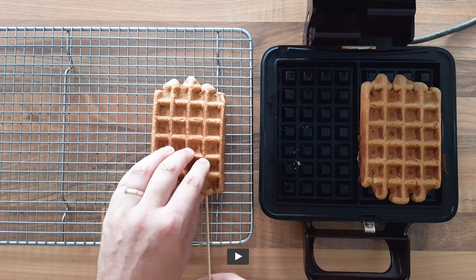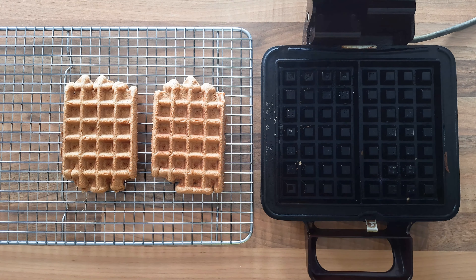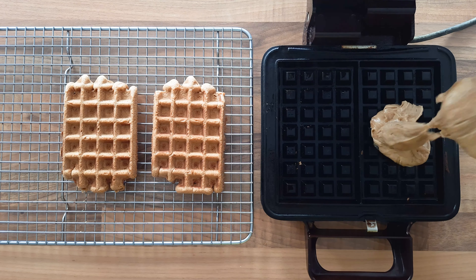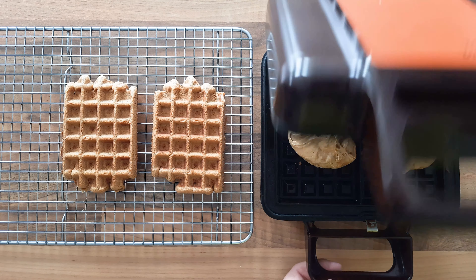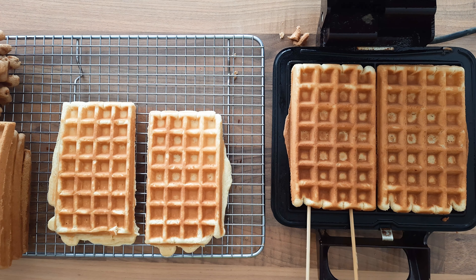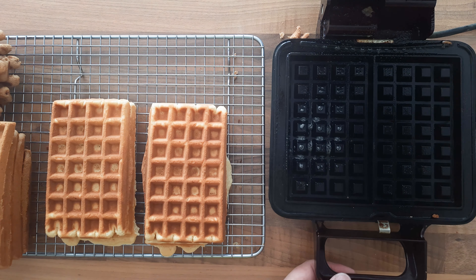I'm gonna use two skewers to get them out. It just takes a lot of time to make waffles, so I'm gonna speed that up. With the batter I made you can make about 12 to 18 waffles. All the ingredients are listed in the description down below.